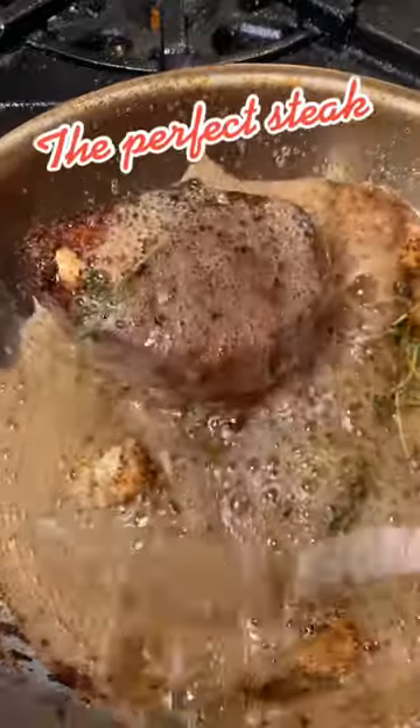Trust me when I say this is how you make a high level steak. What better way to celebrate 1 million followers by showing you how I cook the best filet mignon ever.